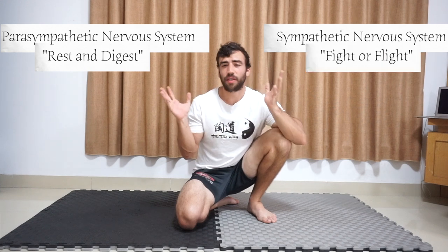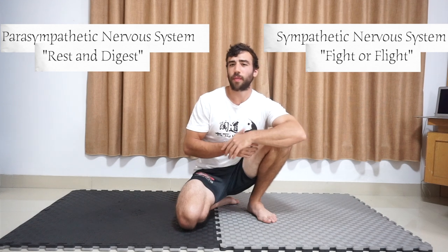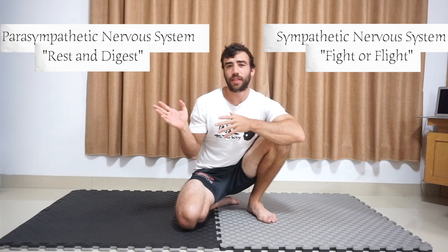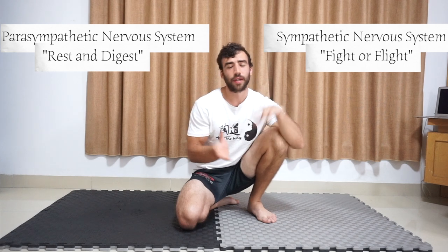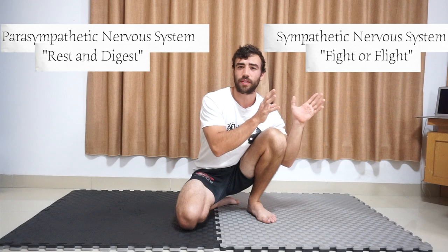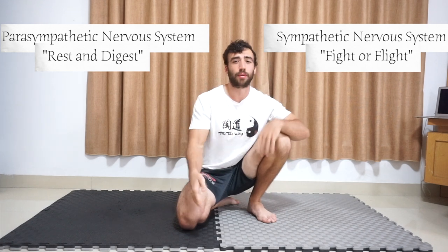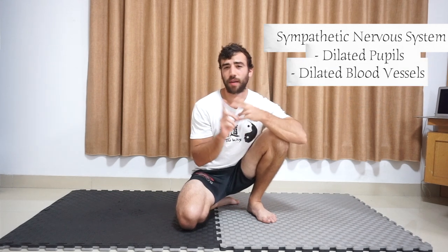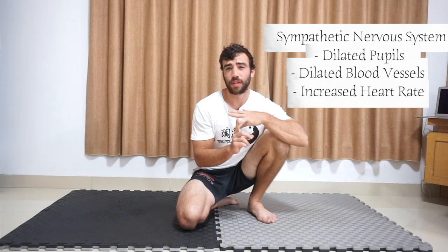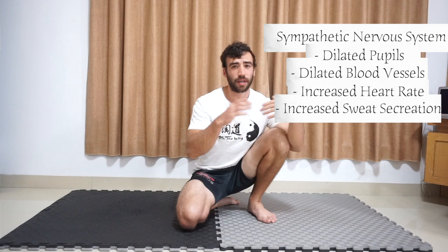Why are they called these things, and why does this play into passive stretching? They are called rest and digest and fight or flight because this is what they prepare you to do. The sympathetic nervous system is nicknamed fight or flight because it prepares you to either fight or to run. In the sympathetic nervous system, you would start to have dilated eyes, dilated blood vessels, your heart rate would increase, and you'd get sweaty palms because you are ready to either fight or leave.